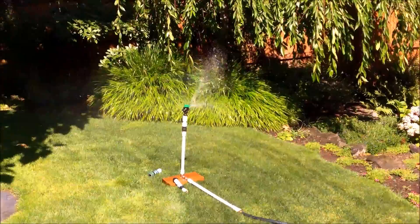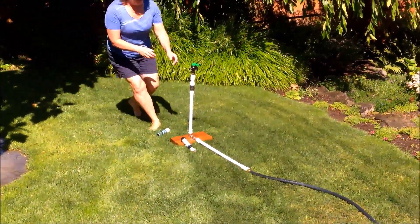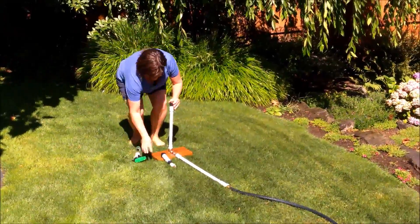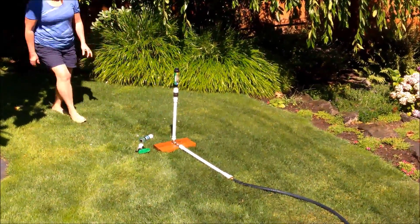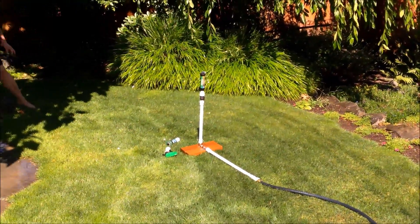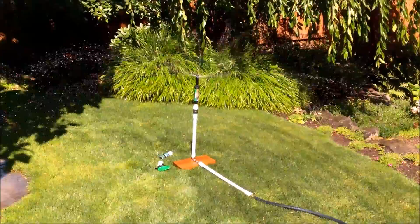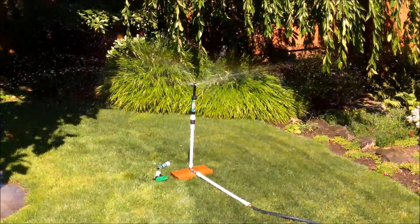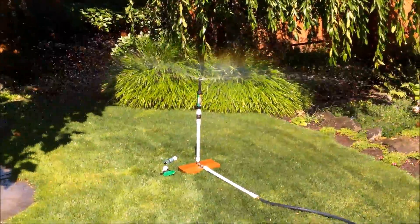We'll go ahead and shut the water off. One more to go — it's called a rotor sprinkler. You'll notice it looks like one of those where the water goes around in a little circle. That's a good rain effect for flowers and types of plants that want to be watered from the top and like rain, so this is a good sprinkler head for that.